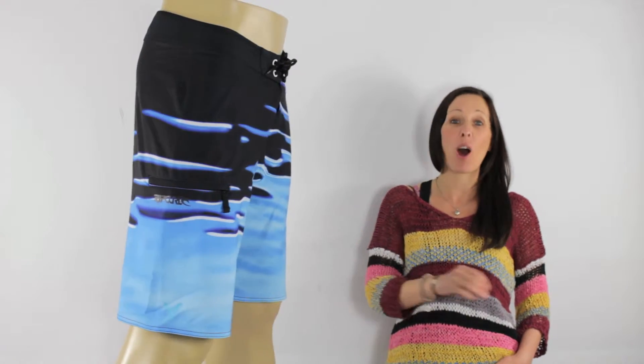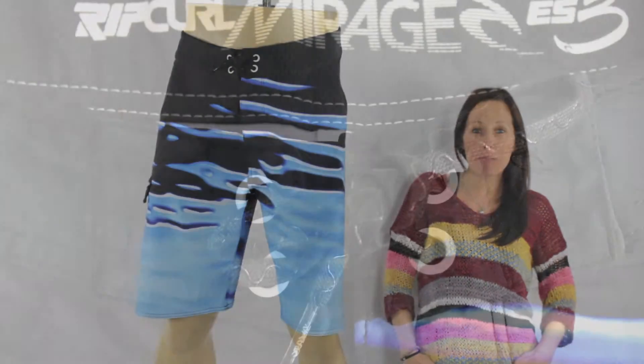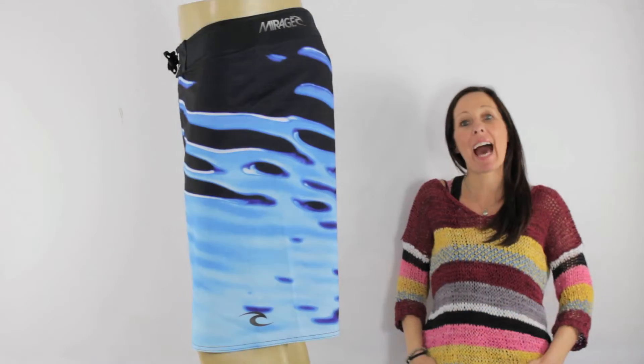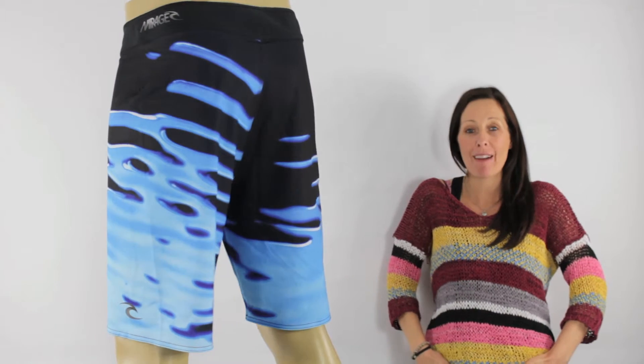Like I said, these boardies really are like wearing nothing. Rip Curl have used a lock called Troll Core which is silicone printed and grips onto itself, keeping your boardies securely tied at all times. So if you're after a high performing pair of boardies that are still a little bit quirky, Rip Curl's Owen Covert 19 boardies have got your name on them.